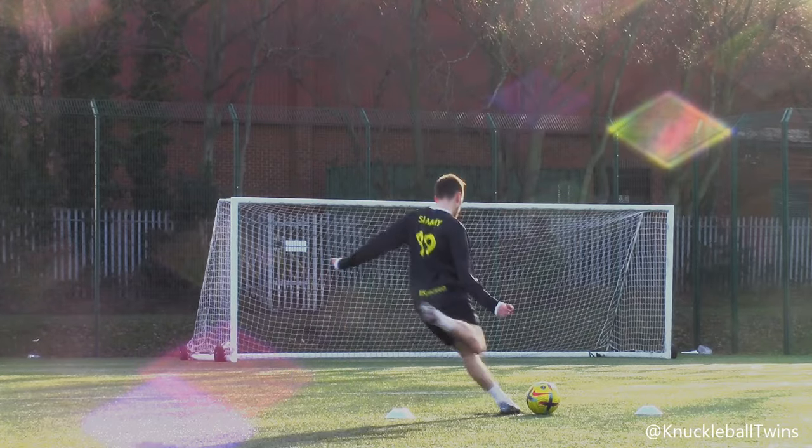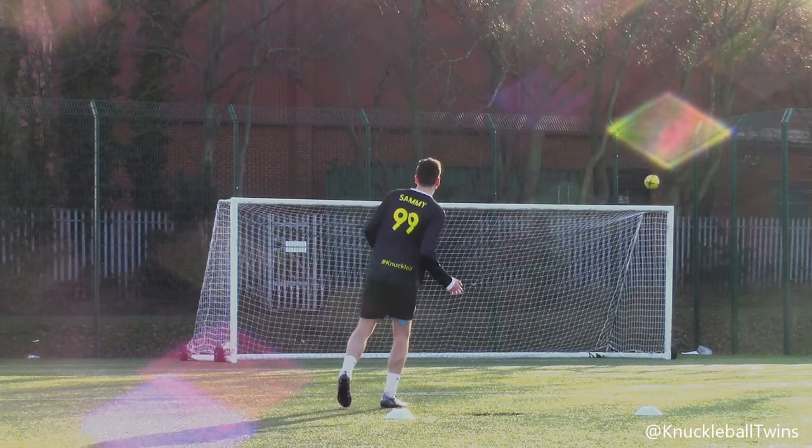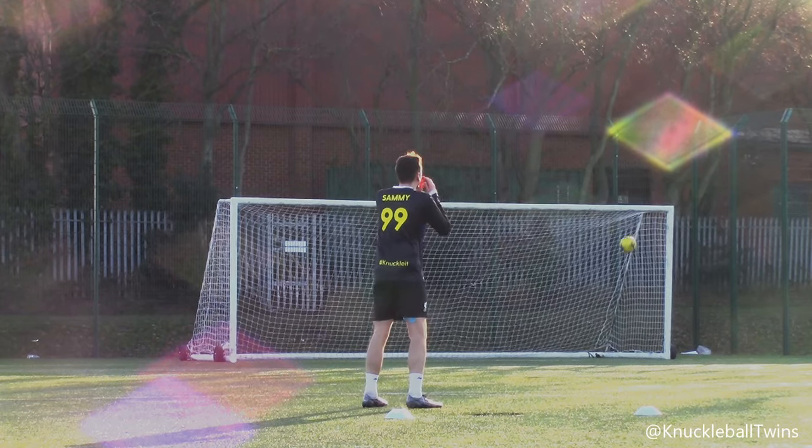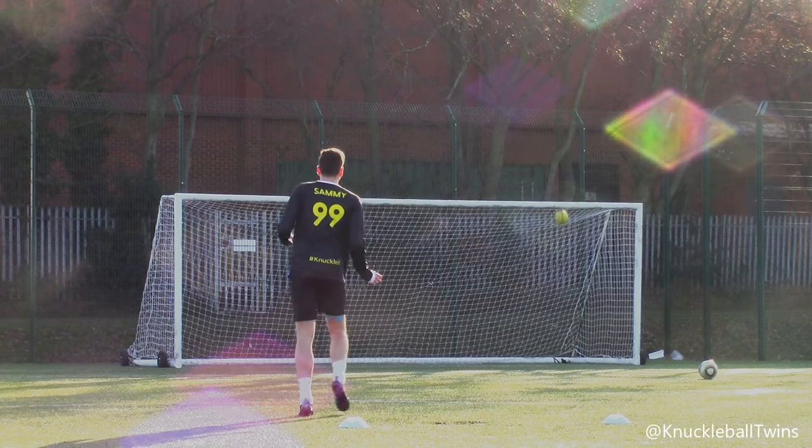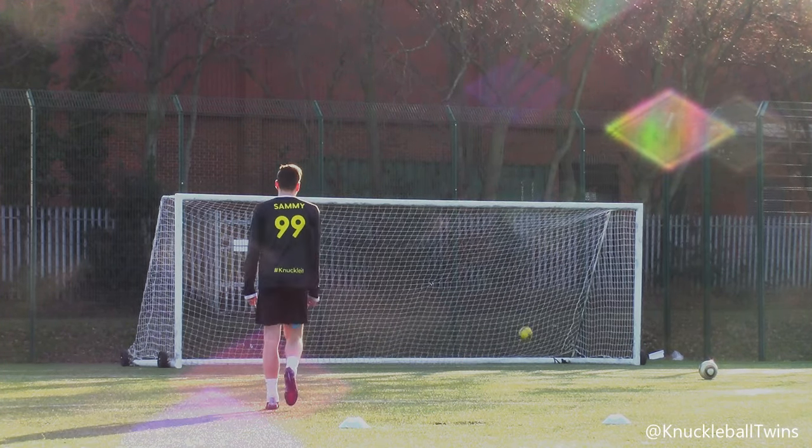I don't believe that. That sums up this session — a perfect dead ball right on the corner of the post. Doesn't get any more unlucky than that. It could have hit the post and gone in. You've already seen one off the post in this session. I just don't know what to say.